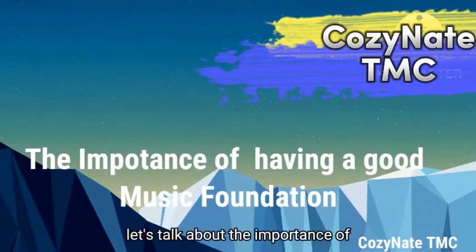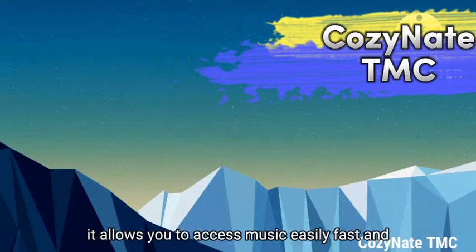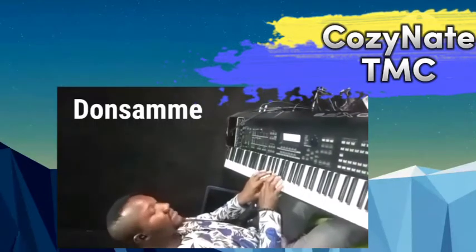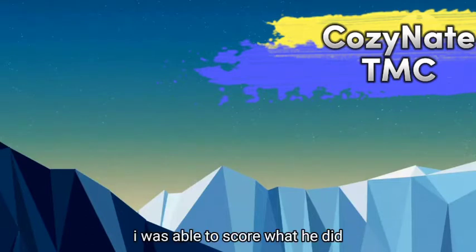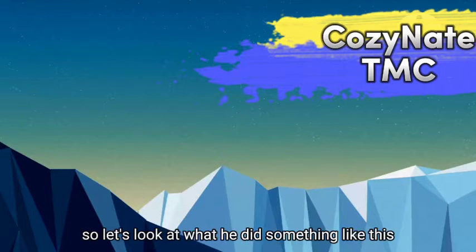Hi, this is Cosine HTMC. Let's talk about the importance of a good music foundation. When you have a good music foundation, it allows you to access music easily and fast, allows you to improvise, and allows you to replicate with creativity. So let's look at what Donsami did. I was able to score what he did and also add my own stuff into it — all made possible because I have a good music foundation.